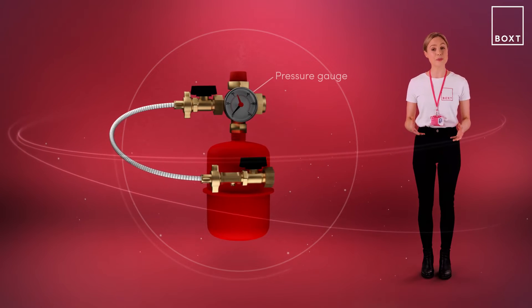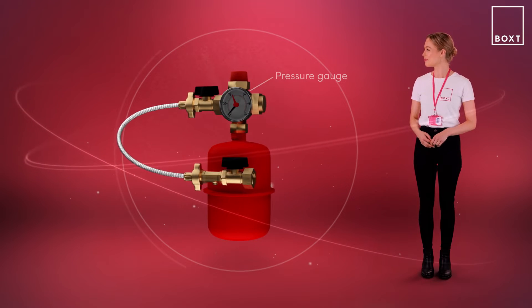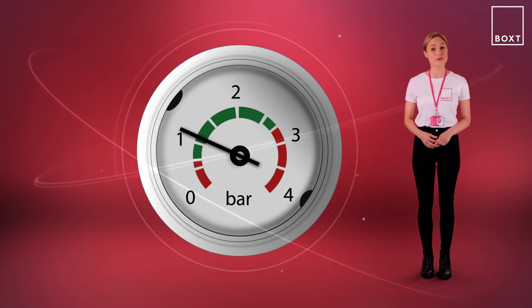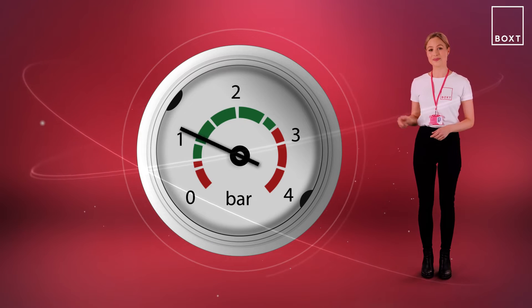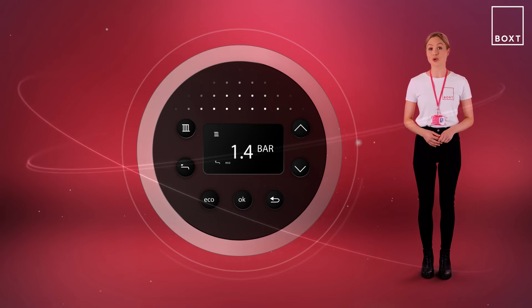It could also be located separate to the boiler, near or on the red expansion vessel. Most combi and system boilers will have a built-in pressure gauge. The gauge may display pressure using a dial like this, or if you've got a modern boiler, it's probably a digital version more like this.